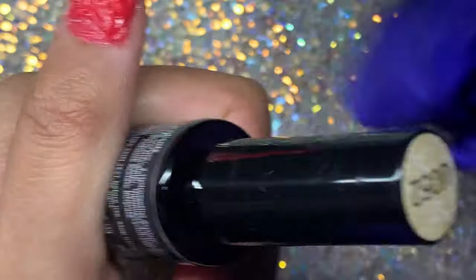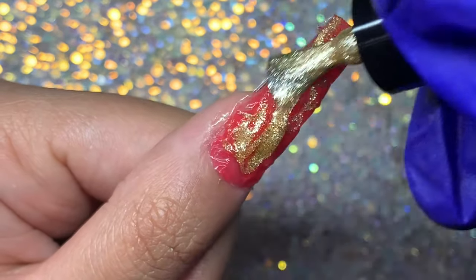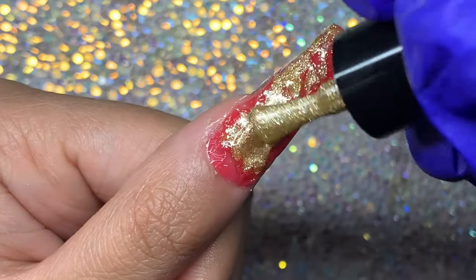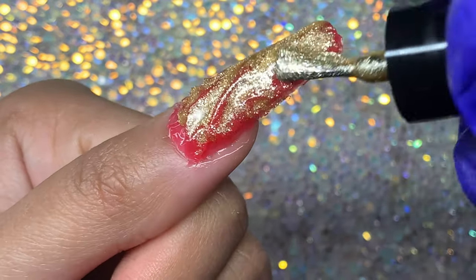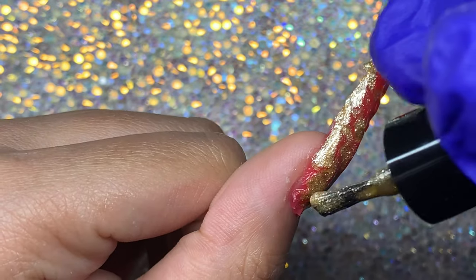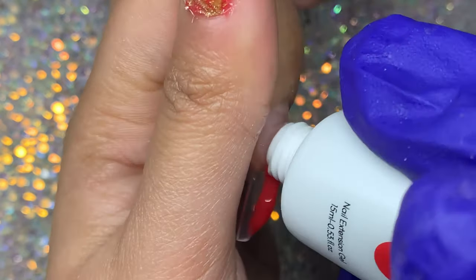I'm using the gel polish from UMIC — don't forget to use the discount code UMIC Nail Gel for 20% off — and I'm putting that all over the nail. I decided to go with a nice gold color. These gel polishes are really nice and thin, and they seep into those cracks of the poly gel really well. I really liked how pigmented that gold was — this one became my favorite in the end.